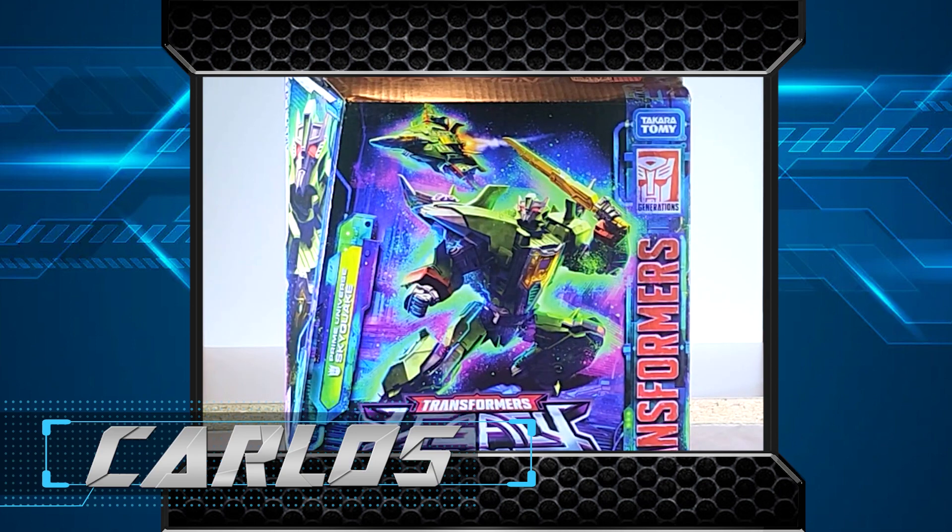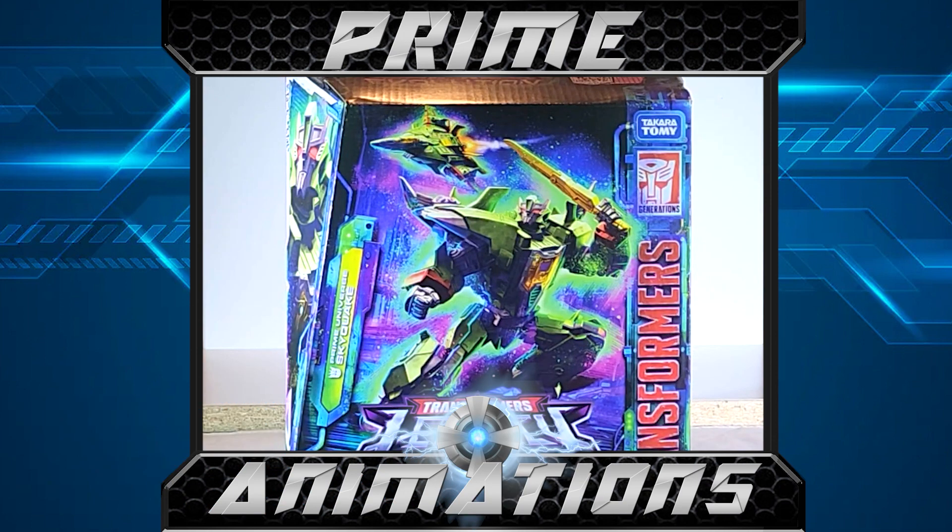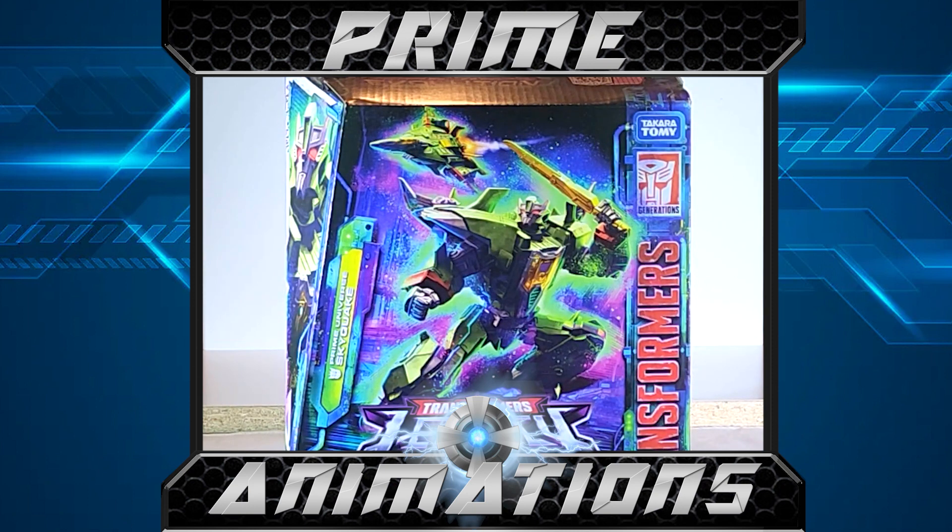Welcome back to our channel and to a toy review. Today we're going to take a look at Legacy Skyquake. As you know, I'm not a big fan of the Legacy line. On the last project update I showed the three Prime Universe figures I got from the Legacy line, and I wasn't impressed with any one of them to be quite frank.